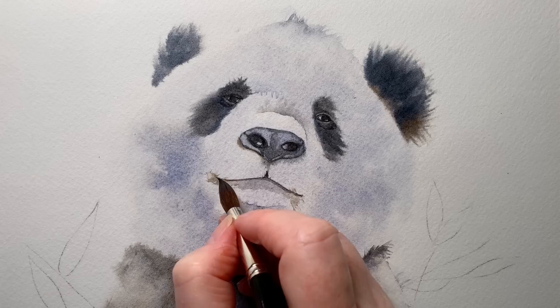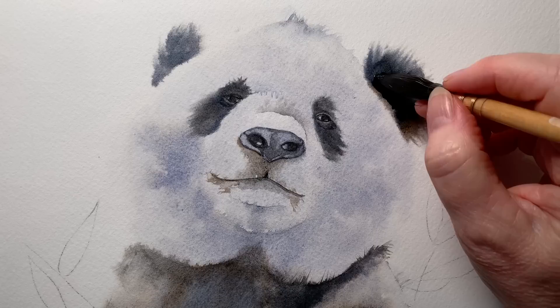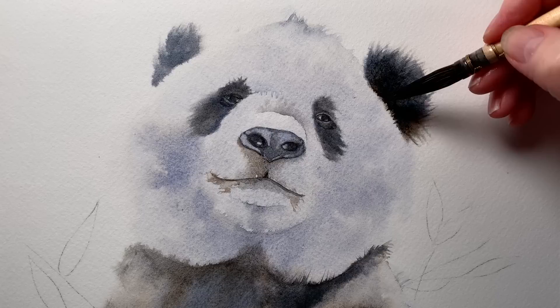I wet this area with water and used some brown there. So far I was really happy with the paper — it wasn't giving me any trouble at all. I re-wet the area where the ear is and put a bit more paint up there to deepen the colour slightly. I was hoping I'd get dark enough on the first layer but I didn't, so I had to give it a second layer.